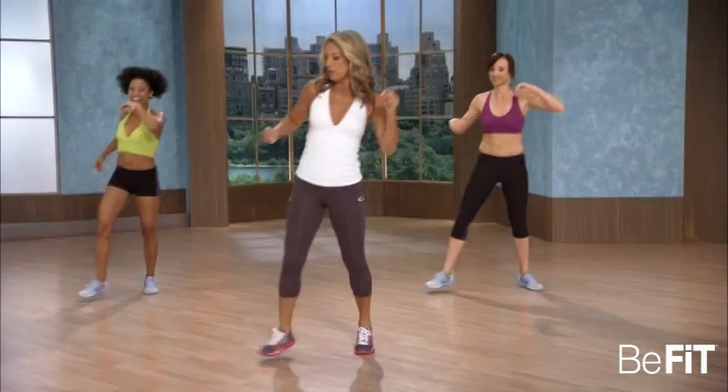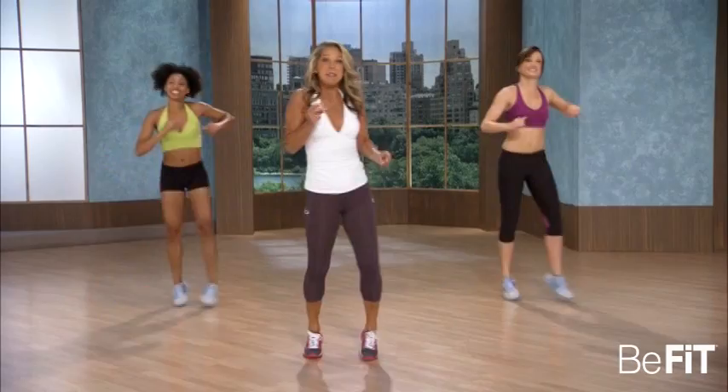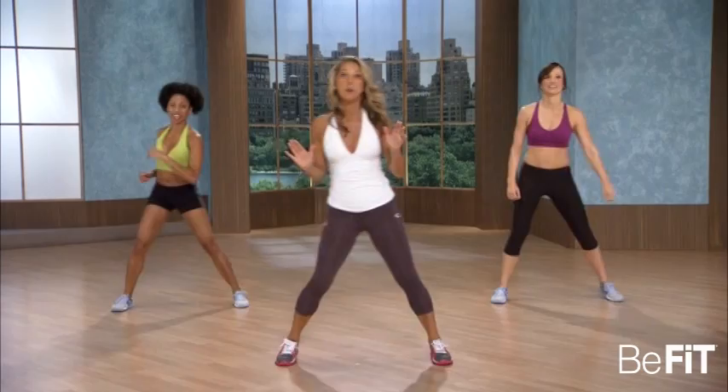Let's work those hips. Bring it forward, shift the hips. Just have fun — burning fat, shaping that body. Move that body — total body makeover. Hold it right here, step touch.